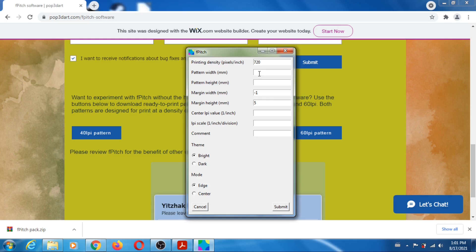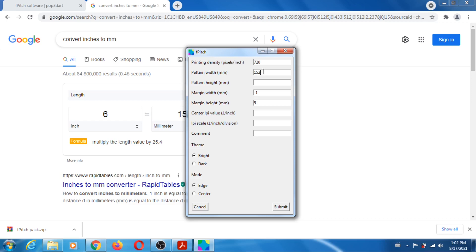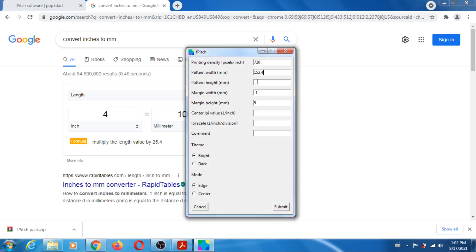Pattern width and pattern height — that's basically the size of your lenticular lens. In my case I have a 6x4, so I have to convert. Six inches is 152.4, and four inches is 101.6. The center LPI value is the lens pitch, so I have 60. The scale — I don't know why it's called the scale, it's more like a step size — I'm going to do 0.1.